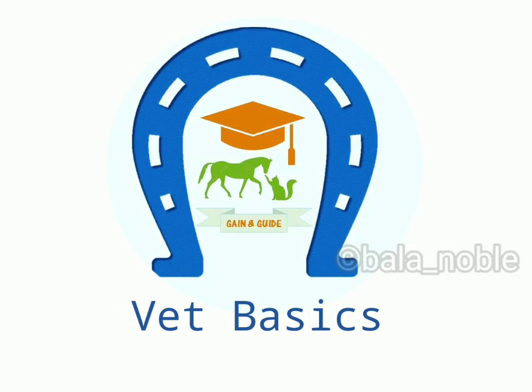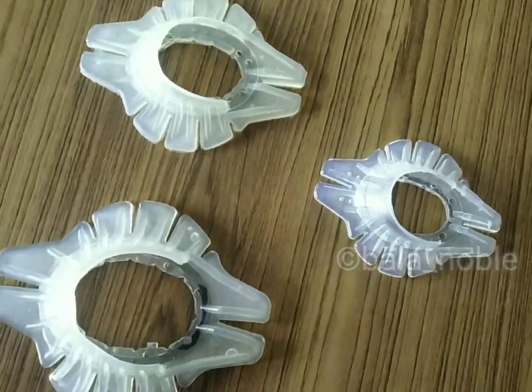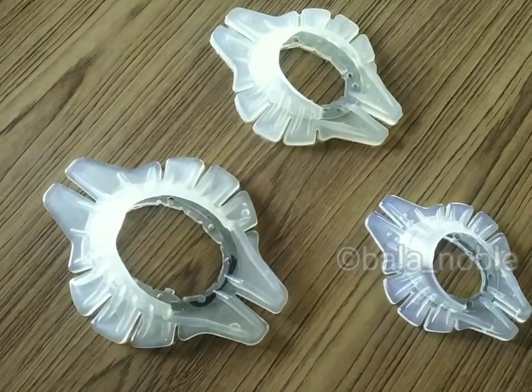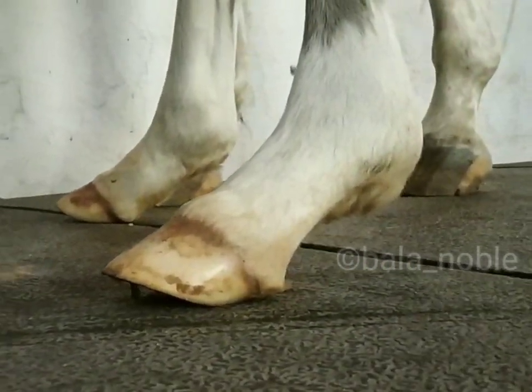Hi, welcome to vet basics. Today I will show you how to apply extension shoes in young foal. This is commonly used in mediolateral deformities or flaccid tendon cases. Now I am going to apply in a foal which has digital hyperextension or flaccid tendon.